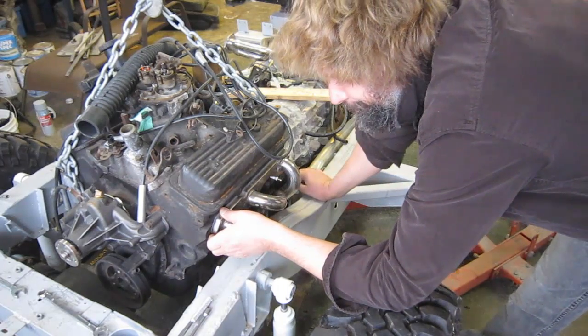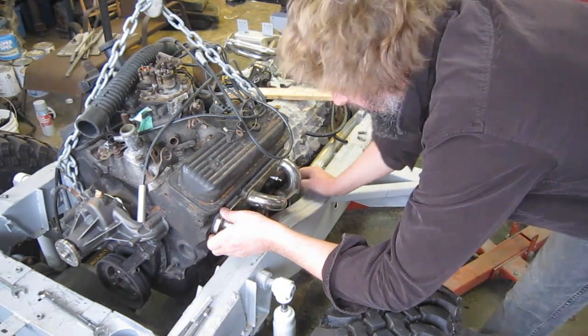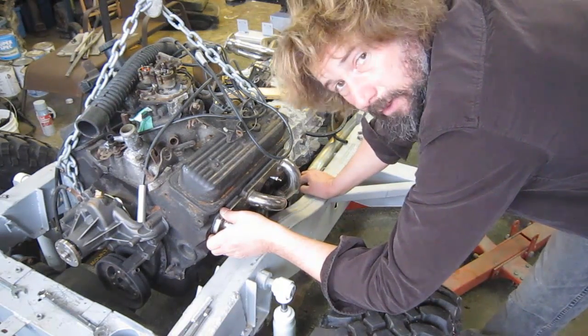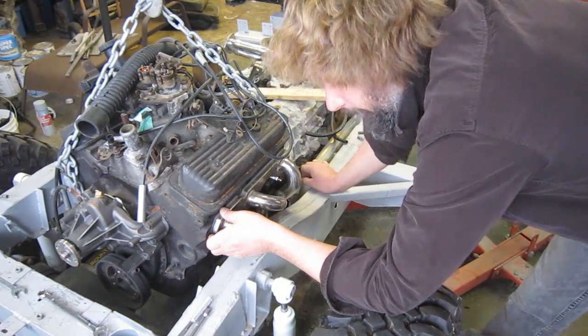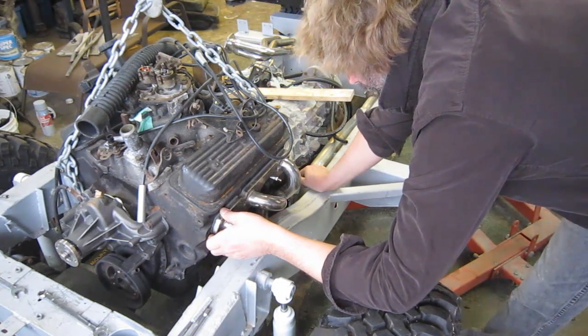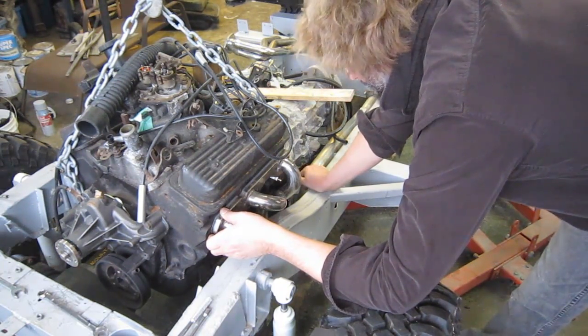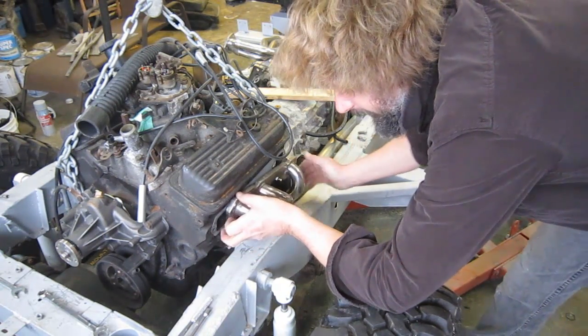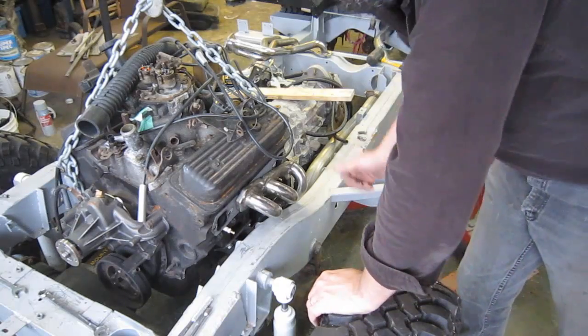These headers are designed for things like 32 Ford Roadsters where the steering gear comes right down past on this side, but it happens to work out very handy for Land Rovers with the frame rail in this place. We're going to be a little tight getting at those fittings for the oil filter adapter, but it's going to work and it's certainly better than trying to change the filter in there at any time in the future.